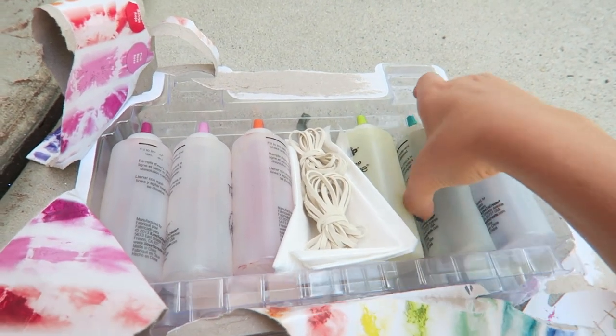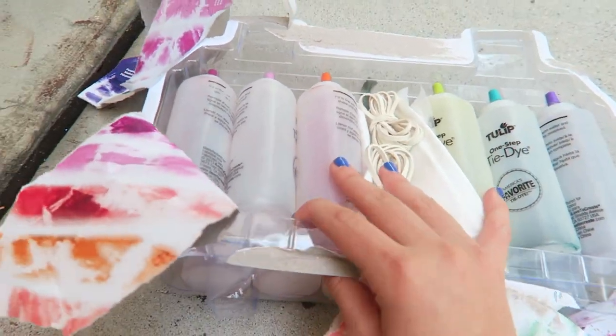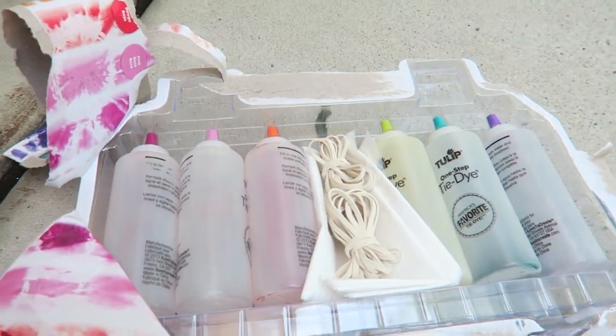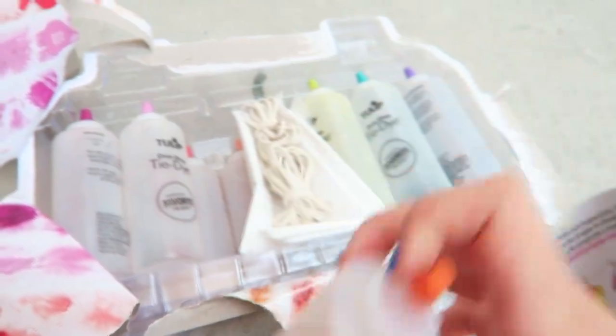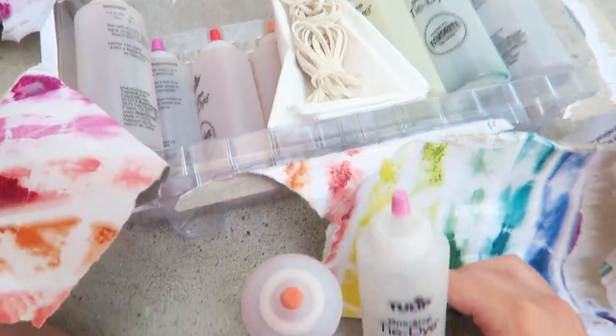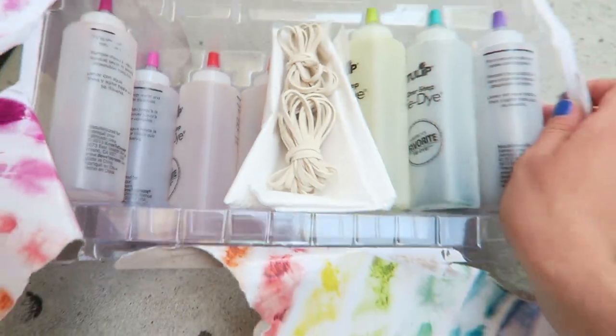If you didn't know me, you wouldn't know that I love tie-dye and I haven't done it in a really long time so this is kind of exciting. I got this big pack at Michael's and I'm very excited to use it. I'm gonna start mixing all the dyes and figure out what colors I'm gonna use. It brings back so many childhood memories. I think I'm gonna go with rainbow colors first because that's always classic, and then I have two other shirts to dye so I can play with the designs.